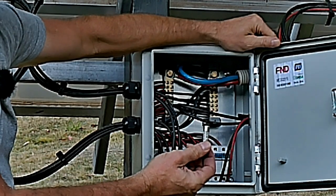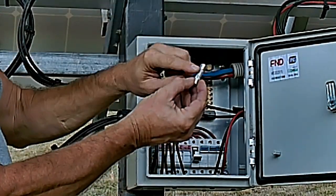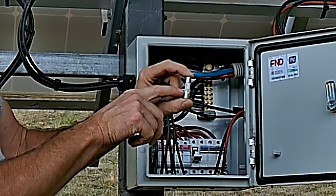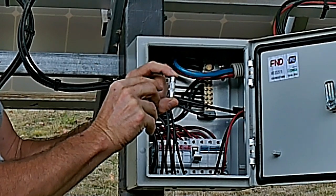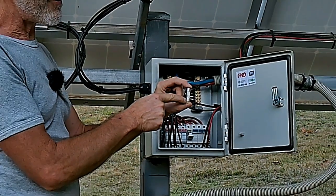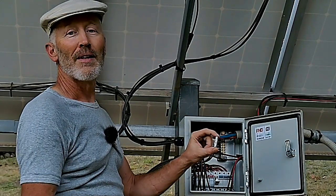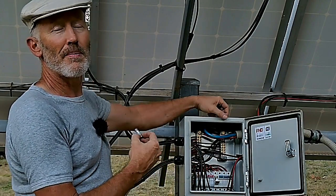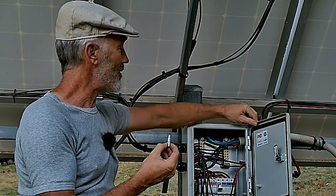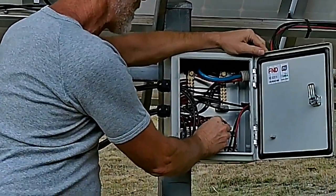These are fuses specifically designed for solar power. What's interesting is they contain sand inside — so if the fuse breaks at any point, the sand dampens down the arc. With DC electricity, the fuse can break and the voltage still jumps across, producing a little arc; the sand stops it. I've trialed cheaper fuses and they fail — I've had so many dramas over the years that I now stick to these better quality ones. They're super easy, just bang them back into the system.